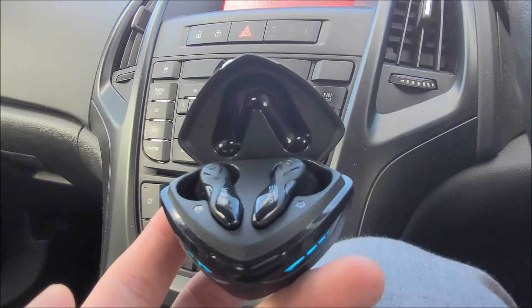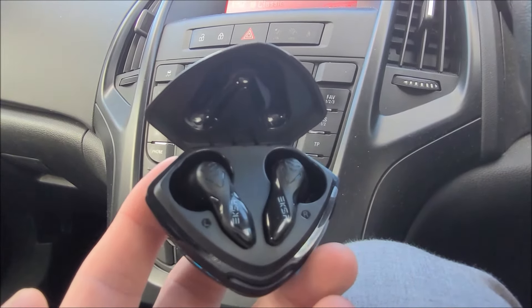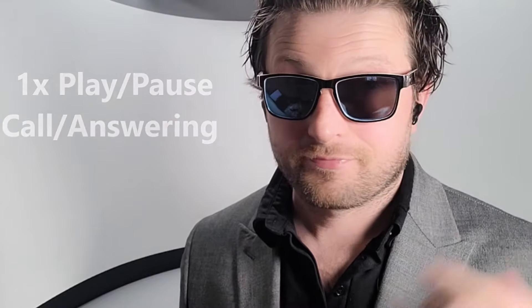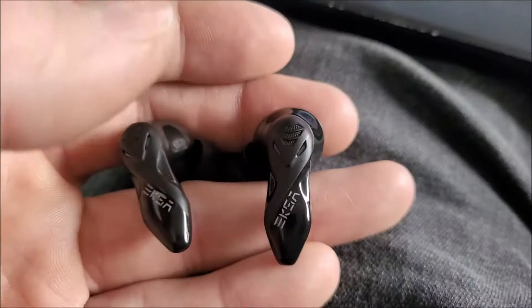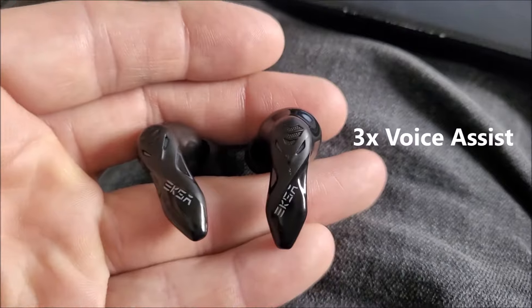When it comes to the GT1's touch controls, because these earphones are indeed meant for gamers, you are quite limited I'm afraid. So for example, you have one tap for play, pause, call answering functions. Two taps on either earbud to switch between music and gaming mode. And three taps on either earbud once again, to wake up your desired voice assistant.